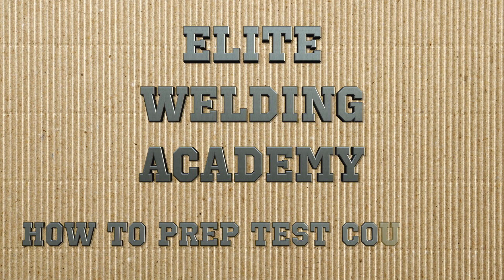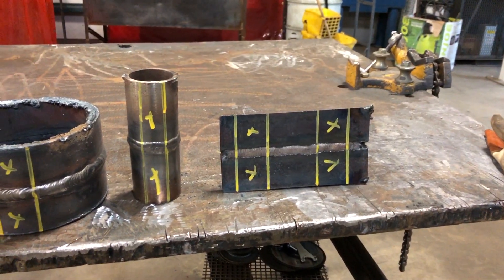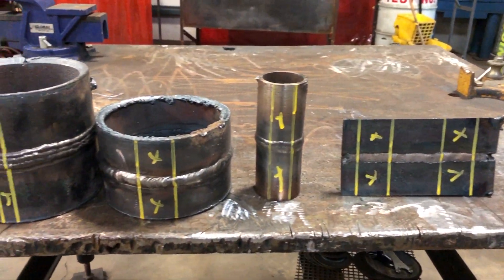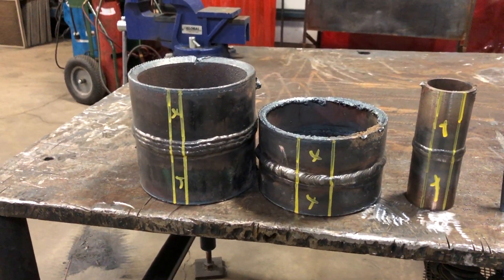Hello and welcome to Elite Welding Academy's YouTube channel. In today's video we're going to go over how to properly prep your test coupons. Here on the table I have some examples of some of the more common weld tests in the piping industry, and I already have them marked up to be cut out, so let's do that and get to the next step.